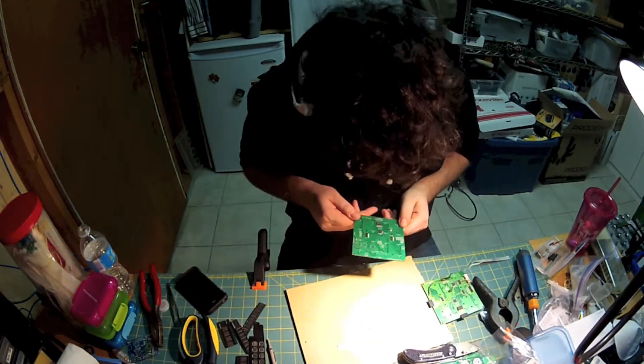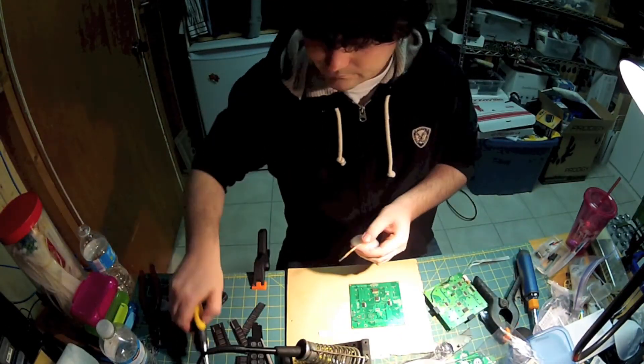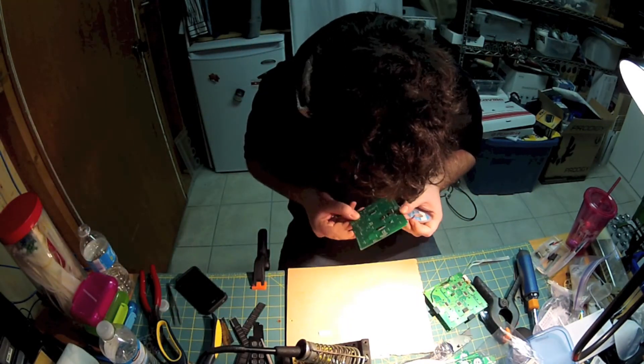A few minutes later, I was finished. I inspected the boards and noticed that there were some broken connections. I quickly took out my soldering iron and fixed those.